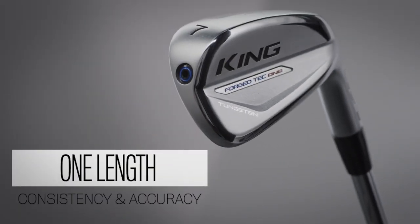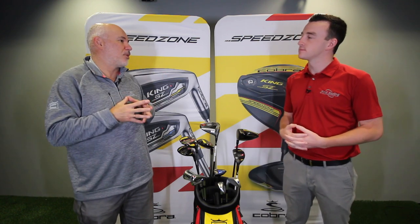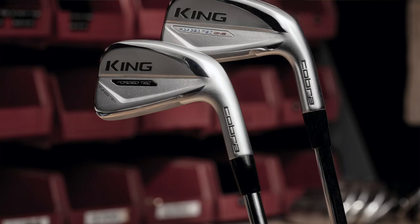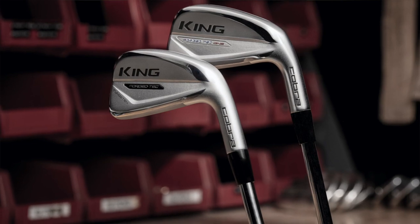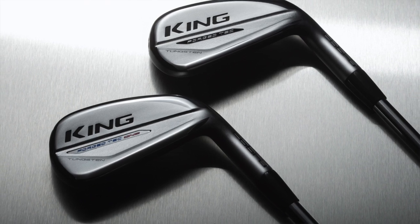Forged Tech is also available in the One Length concept, which has been so big for Cobra and is really becoming a new staple in golf for golfers looking for more consistency. The Forged Tech design is really for the low single digit to early teens handicap — maybe a four to a twelve or thirteen. I play One Length myself as a six handicap because I'm looking for that consistency, that shot feel, and some workability. My iron play has gotten better with the Forged Tech One Length. Distance, workability, forgiveness — really all the benefits you'd want out of an iron set, applying to a wide range of golfers.